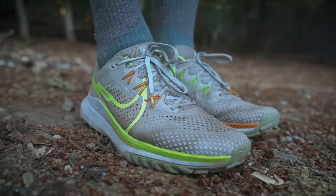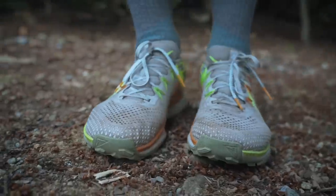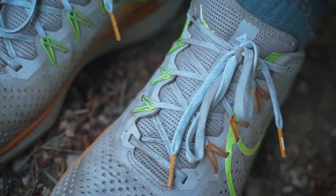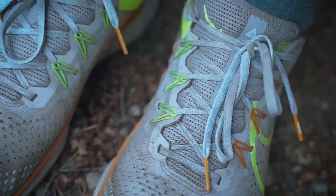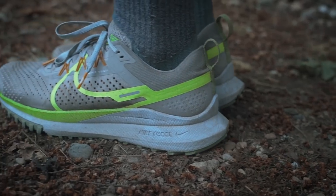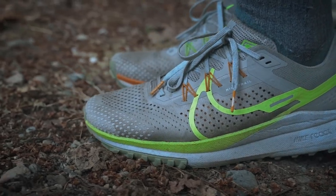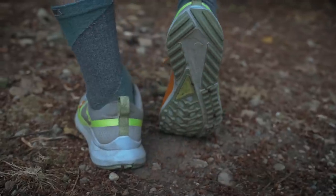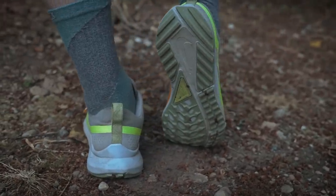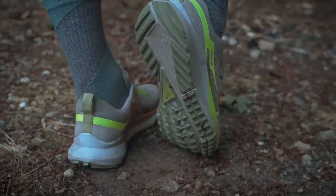The shoe is built solidly and comfortably, starting with its thicker, comfier mesh upper that does a great job hugging your foot. Below the flywire system is a padded and gusseted tongue. Below that is the Nike React midsole, the heart of this shoe, that provides a resilient and comfortable ride while providing some additional structure and protection. A decent, though busy, outsole is what keeps the Pegasus Trail from leaning too far into the dirt realm and will feel familiar on road surfaces.